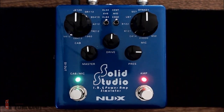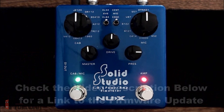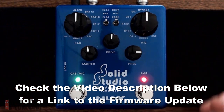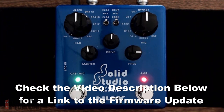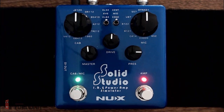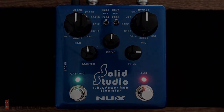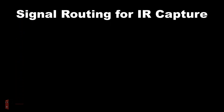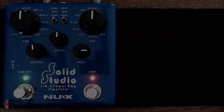You do need to make sure that you download and install the latest firmware before you get going. Just go to the video description below and we'll provide a link to the NUX website where you can easily find the firmware updater and install it.